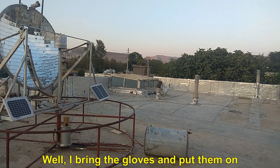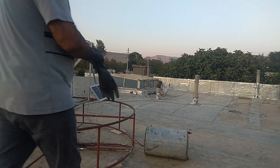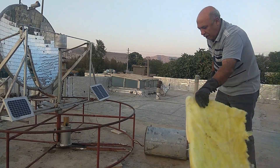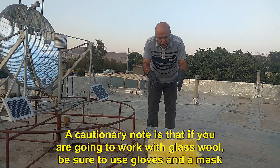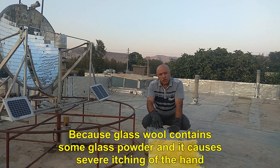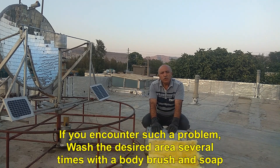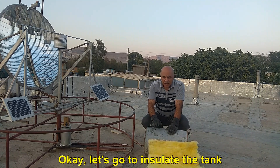I bring the gloves and put them on. A cautionary note: if you are going to work with glass wool, be sure to use gloves and a mask, because glass wool contains some glass powder and it causes severe itching of the hand. If you encounter such a problem, wash the desired area several times with a body brush and soap. Okay, let's go and insulate the tank.